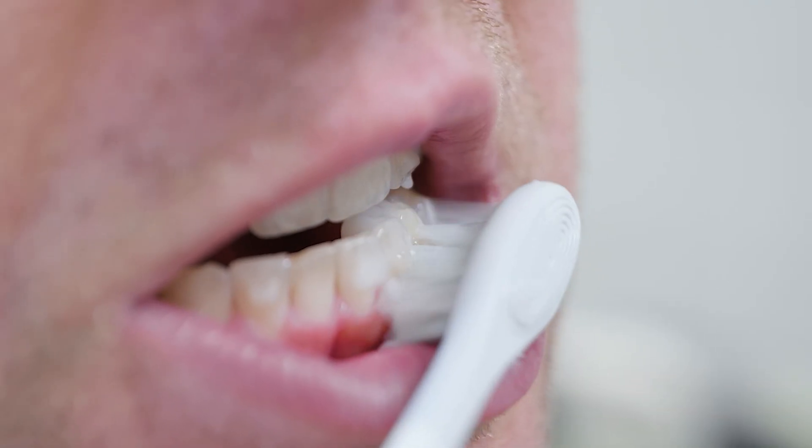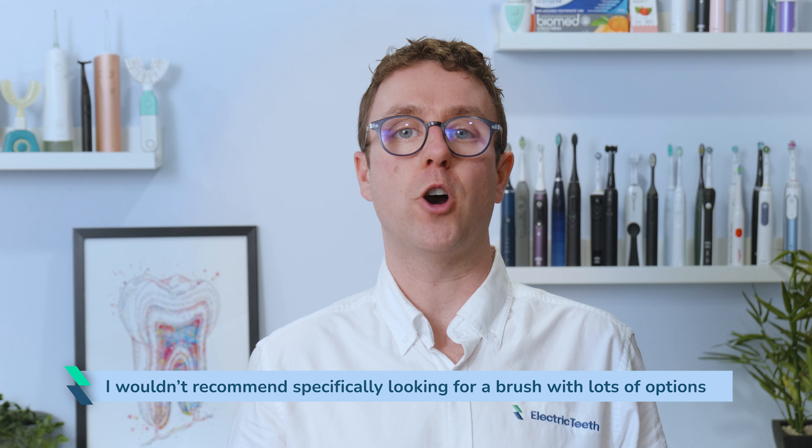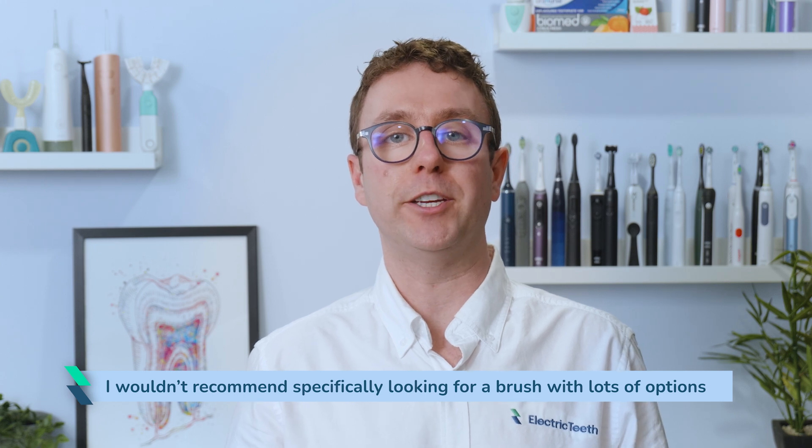Due to all the aforementioned variables, I can't conclusively say that one brush is better than another in many instances. I might be able to give some indication that the clean mode at medium intensity on the Sonicare Prestige is more or less intense than the Oclean X Pro Elite on clean mode at level 32 intensity. Often I am going from memory without the two brushes immediately available for side-by-side comparison. What I feel as an experienced user with healthy teeth is different to somebody else. I wouldn't recommend specifically looking for a brush with lots of granularity and options — I highly doubt you would make use of them all.